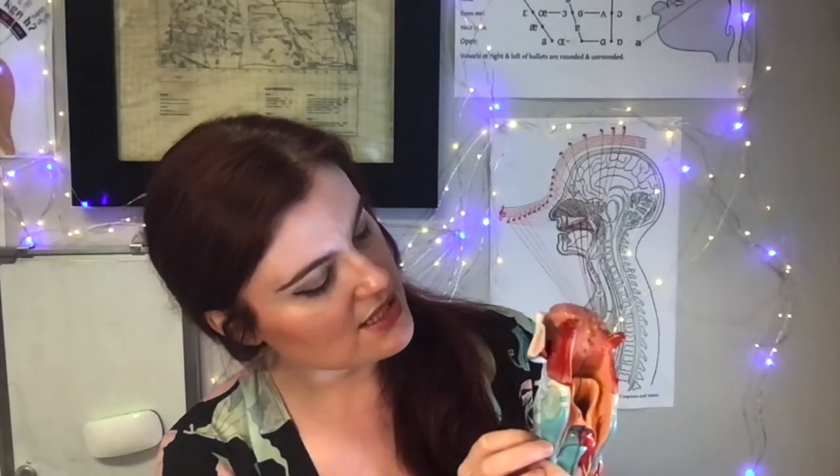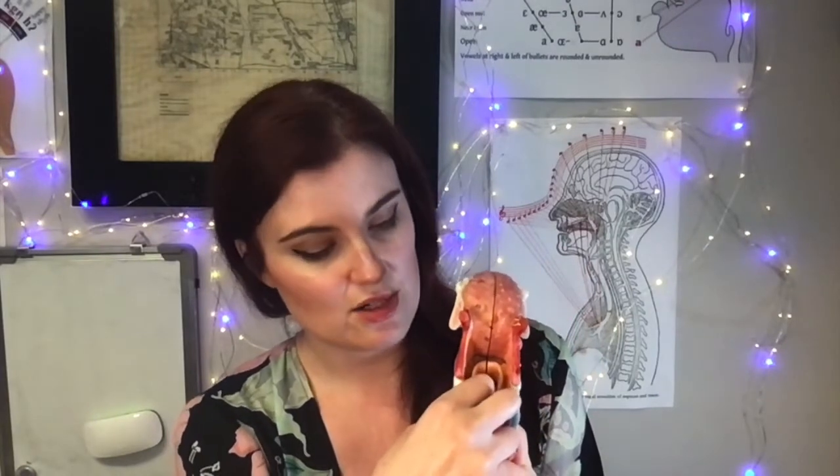What I like about it is that you can very clearly see the dorsum of the tongue. You can see the hyoglossus, the genioglossus, the geniohyoid, and their relationship to the hyoid bone. You can see the relationship between the muscles of the tongue and the larynx. That's your thyroid cartilage, and right back there are your vocal folds.